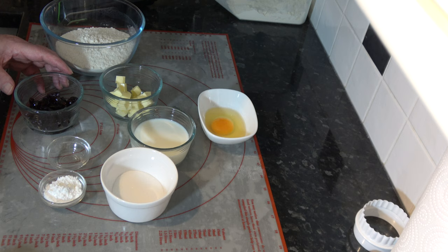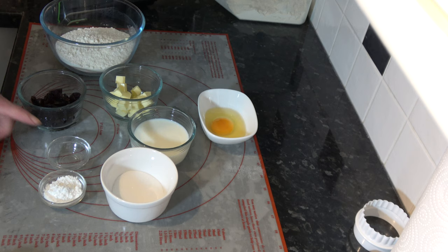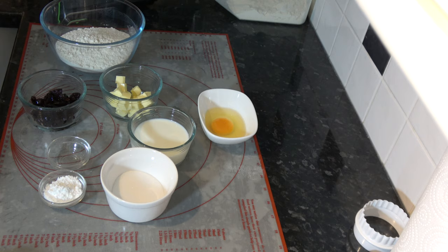The amount of cherries you use is up to you really, but I think 12 would be enough. I also have 2.5 millilitres — half a teaspoon — of almond extract, and 10 grams — 2 and a half teaspoons — of baking powder.